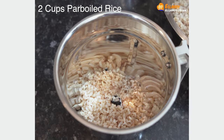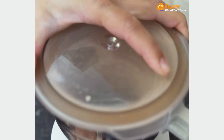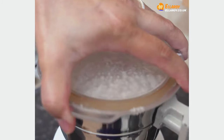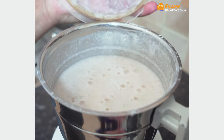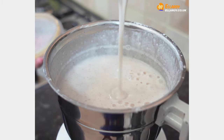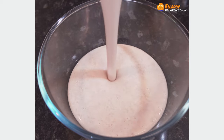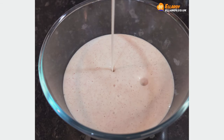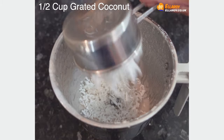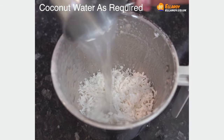In a grinder, add pre-soaked rice and coconut water and grind it into a fine batter. Then add coconut to the grinder with more coconut water and grind this to a fine paste as well.